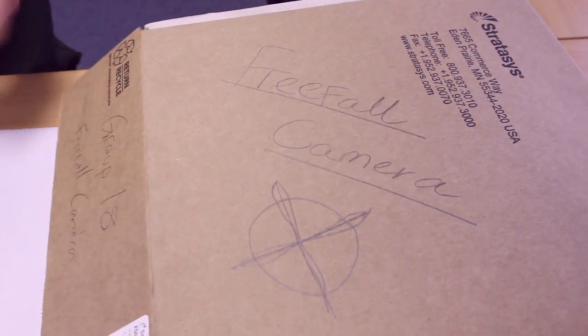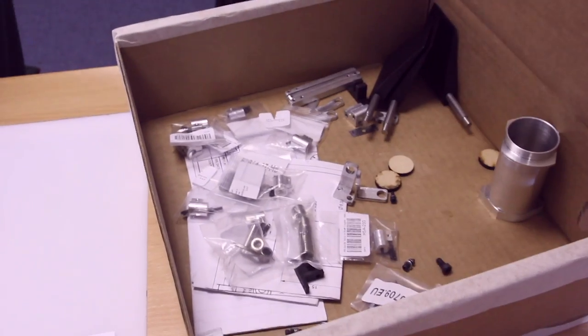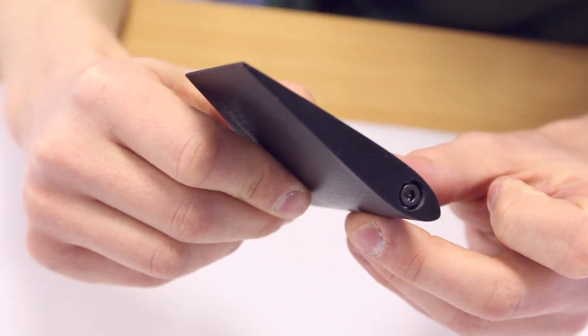We've started the manufacturing phase for the prototype and this is our box of goodies that we've made so far. These are the aeroholes that we've 3D printed using ABS, and these are going to be used for the final prototype. We also just machined these shafts in the workshop — push fit and then secured them with a bolt at the end.